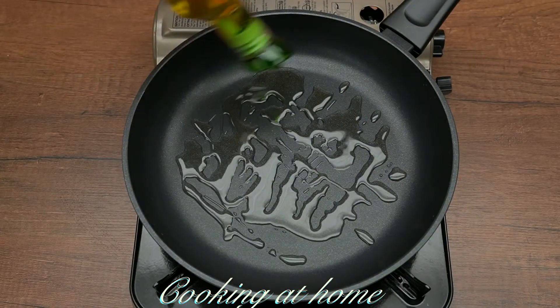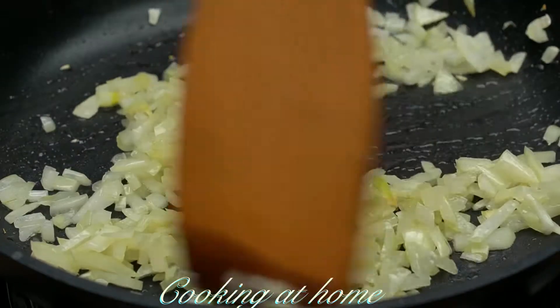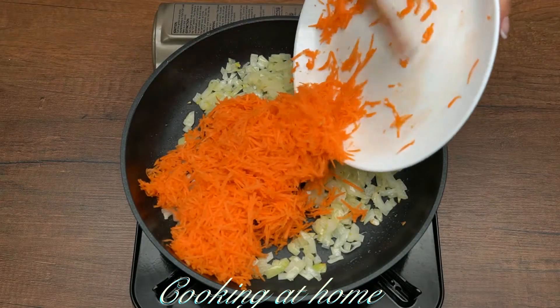On a pan add some olive oil and let's fry the onions until they're golden. Then add the carrots.